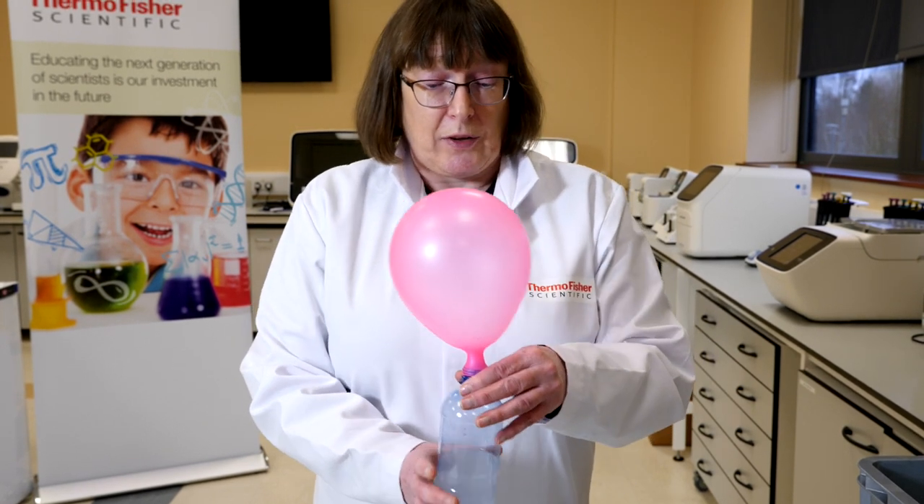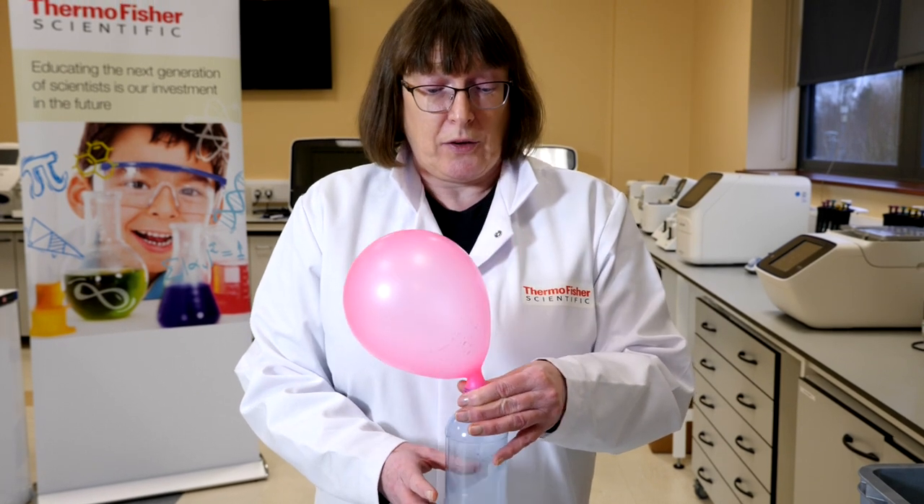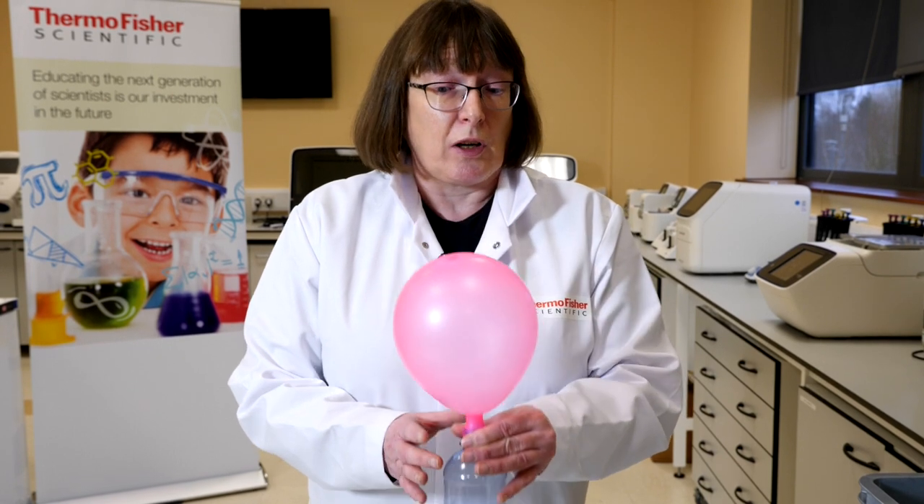The vinegar, which is an acid, is mixing with the base, which is the baking soda, and generating carbon dioxide.